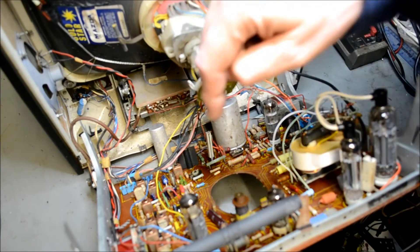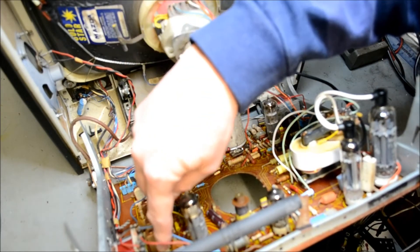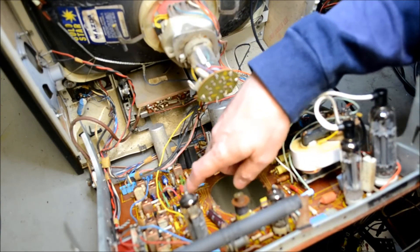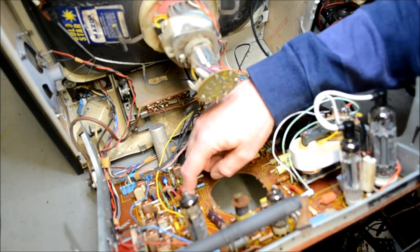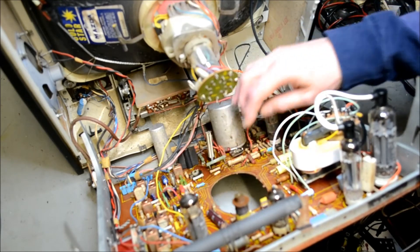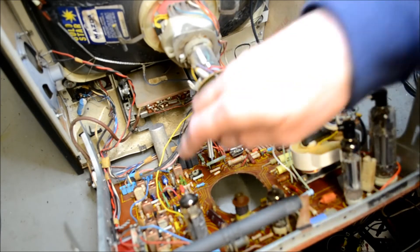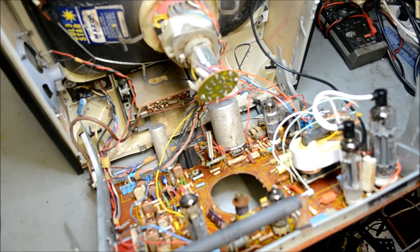Semiconductor-wise, we've got a sound IC which is a TAA 570 — it's in a little tin down there, looks like a transistor with many legs — and a TAA 700, that's the sync separator and video decoder IC, which feeds a single video output transistor down there.